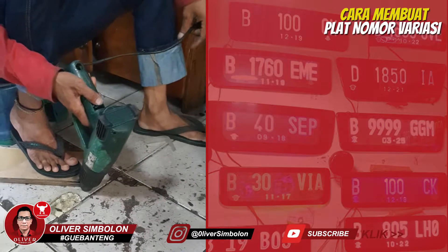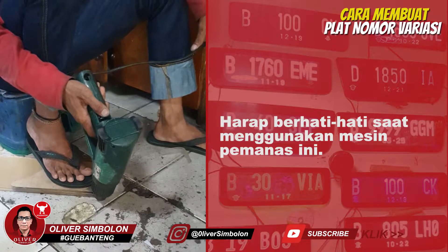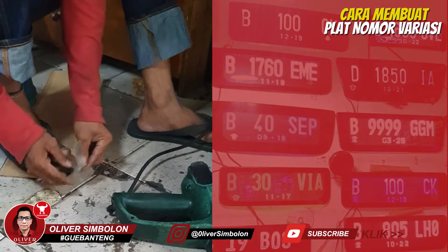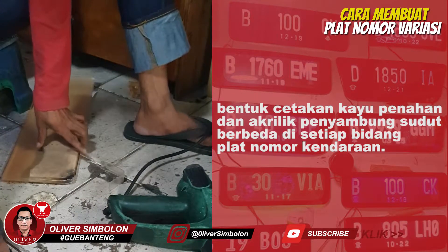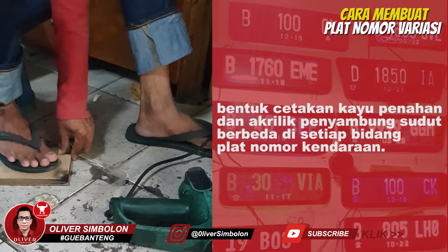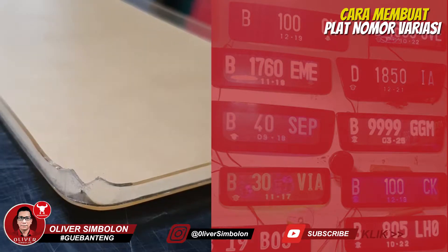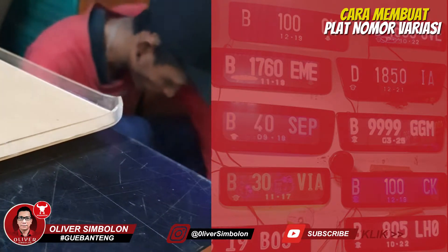Tekuk setiap sisi akrilik dengan menggunakan jepitan pemanas. Kemudian panaskan setiap sudut akrilik hingga meleleh. Siapkan cetakan menggunakan kayu dan plat akrilik melengkung untuk menyatukan sudut akrilik. Pastikan akrilik tersebut memiliki hasil akhir seperti pada tayangan ini.